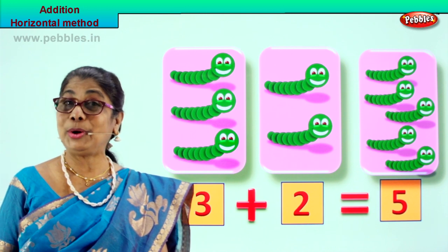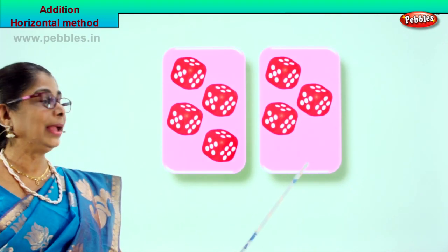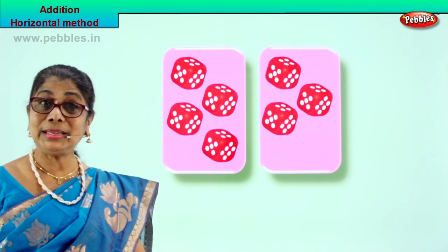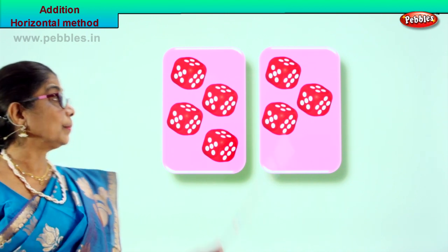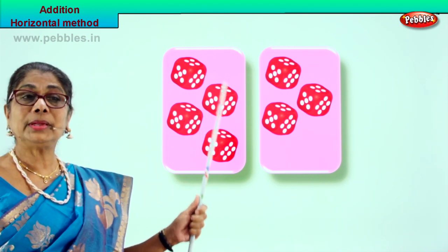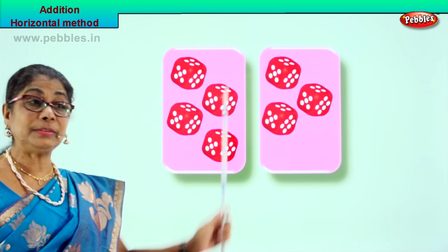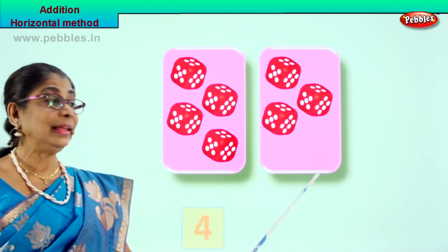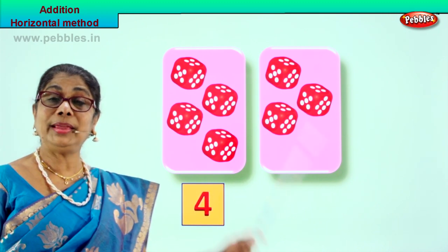Shall we go to another exercise? Good. Look what we have - we have two boxes here. What is inside? Let's count - there are dice. One, two, three, four. How many dice in the first box? Four. Next one, how many are there? Let's count: one, two, three. There are four here and three here.